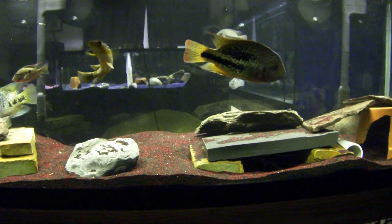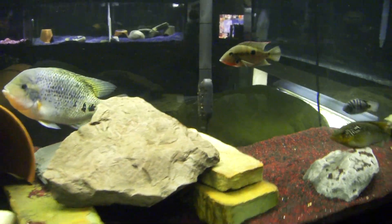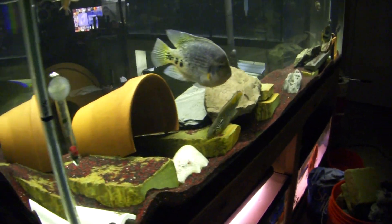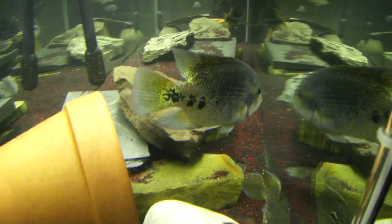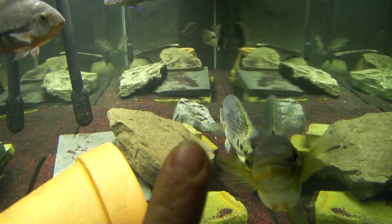That's about it guys, a short little update there. Just wanted to show you guys the substrate swap — it also brings a little bit of color out in the fish, which is really cool.